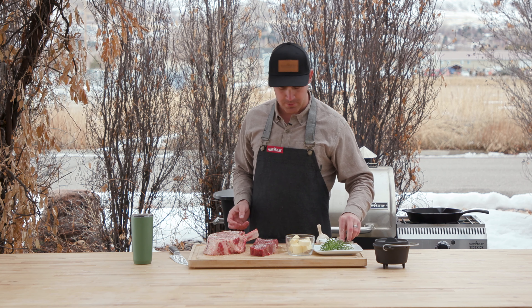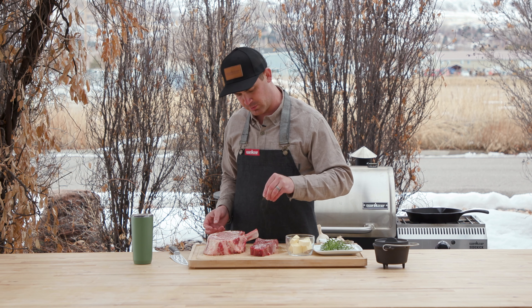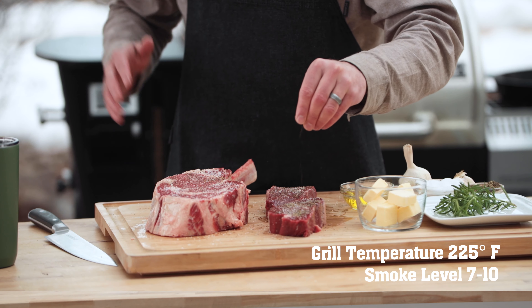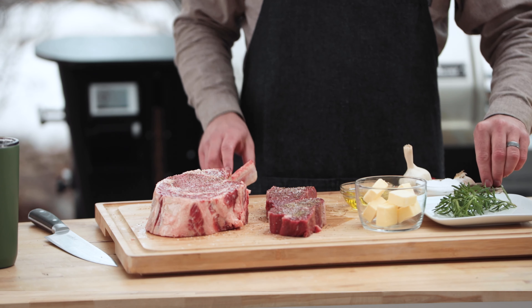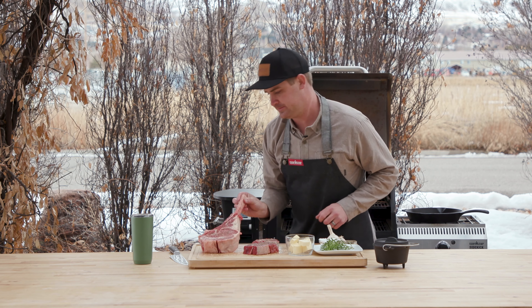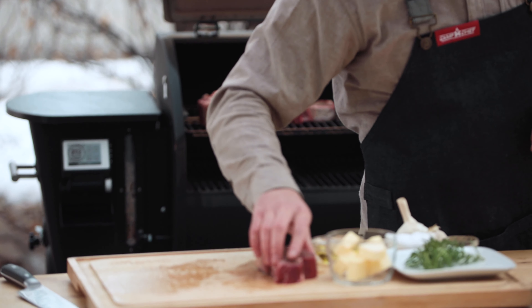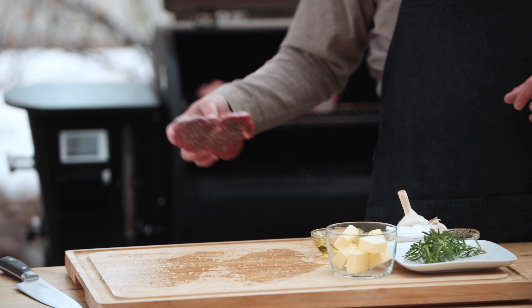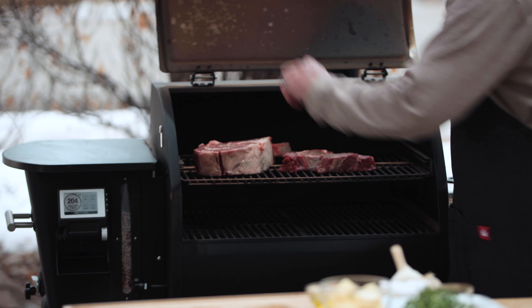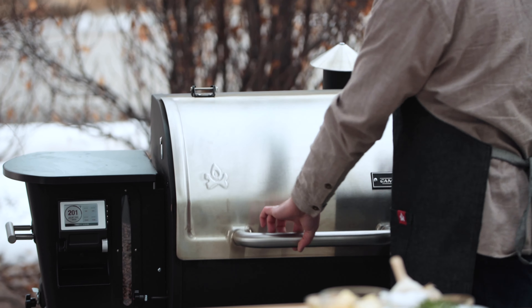My grill temperature is at 225 and I have the smoke setting anywhere from 7 to 10 just to get a little more smoky flavor. I'm going to throw these in. Know that these are going to cook at different rates because the filet mignon is going to cook a lot quicker because it's a lot smaller. It's all based on temperature — you've got to watch the temperature of that steak.